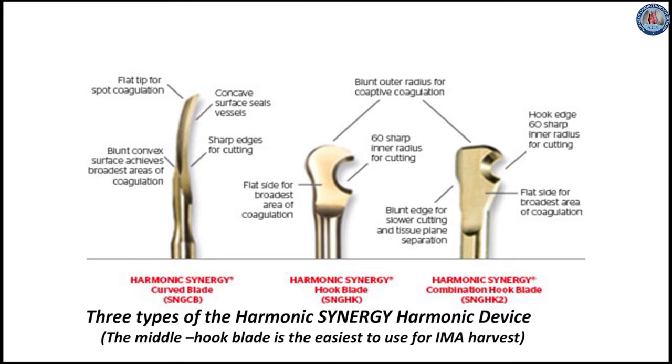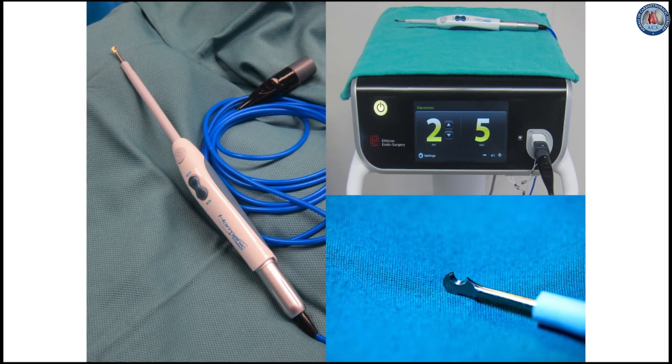The round side is used for dissection because the hook is very sharp. The equipment necessary includes the disposable device with the reusable blue cord, the console, and a close-up of the tip.